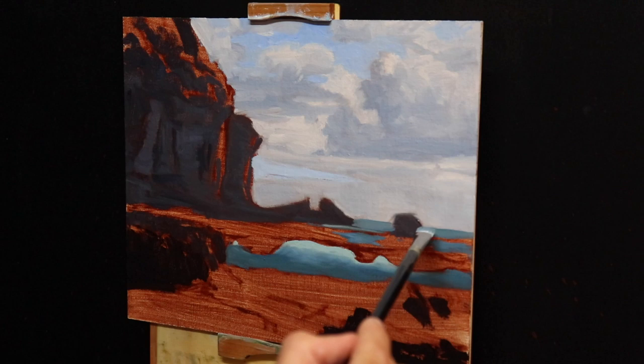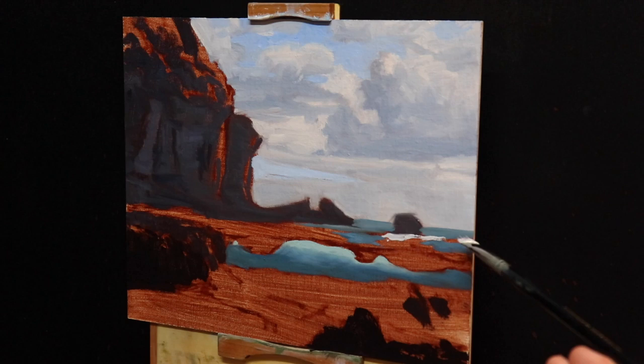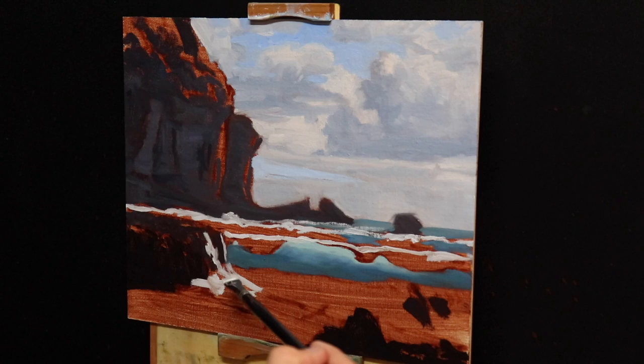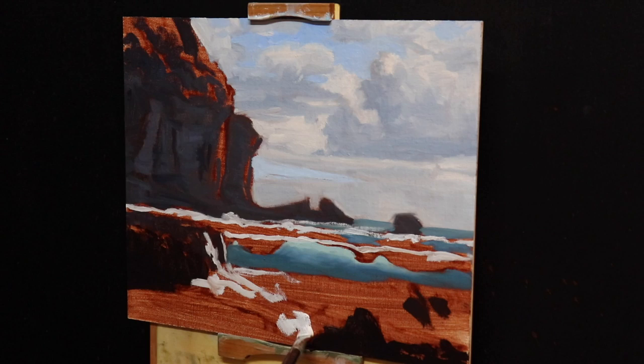I use my same shadow mix from the lower section of the breaking wave to paint the horizon and the sea in the distance. I begin to paint the highlights and white water and foam on the waves — this is a mixture of titanium white with some burnt sienna. I use a number four flat brush and start painting the crests of the waves and marking in the foam and white water in the foreground.